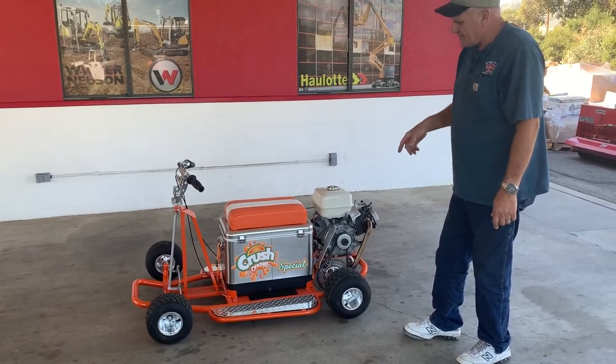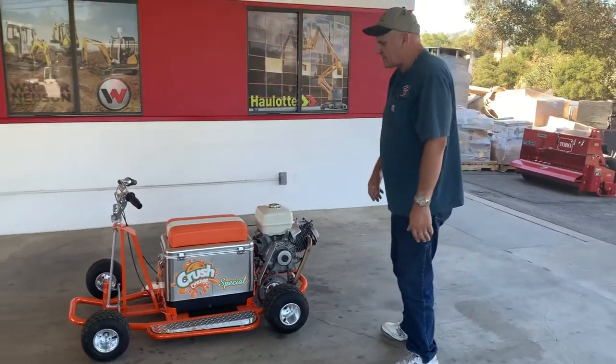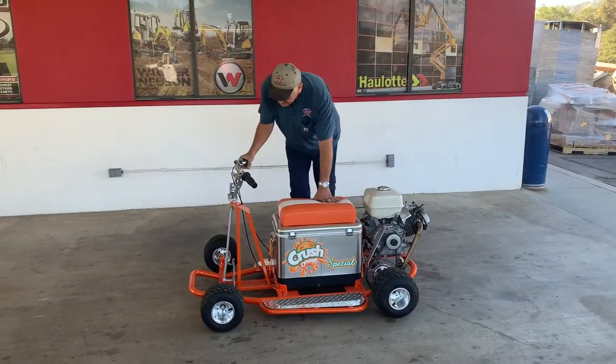You can alternate it and put beer in there — so you don't have to do orange, you could do beer. But it's pretty cool anyway. Let's see if it starts.